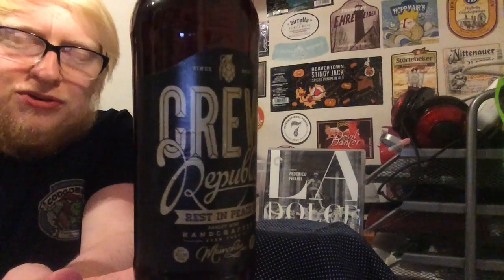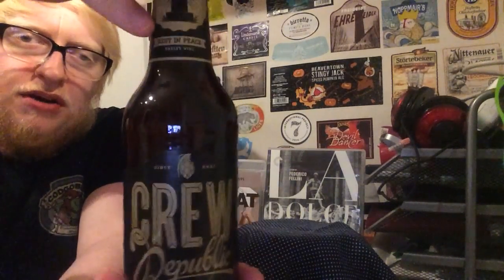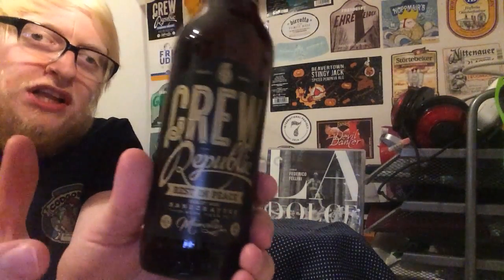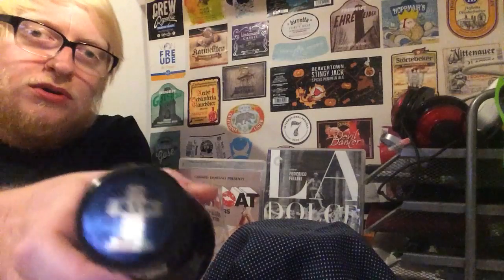First and foremost, just such a striking looking beer. Black label with gold design on — it certainly stands out. I did a video a while ago of my top five favourite craft breweries in Germany to look out for, and one of the things I really like about Brew Republic is the beers are designed uniform, but each style has its own specific crown. How fantastic is that? And you get the same motif on the neck of the bottle as well.